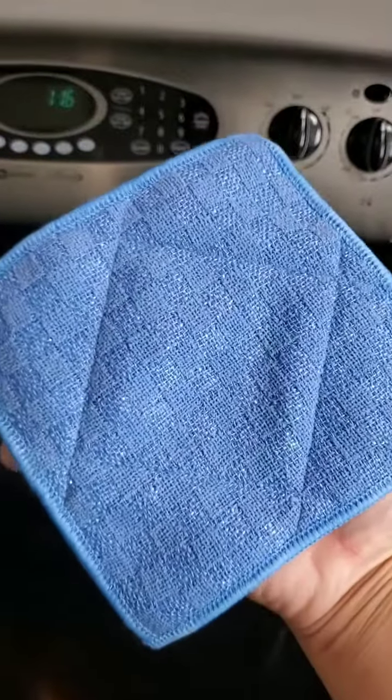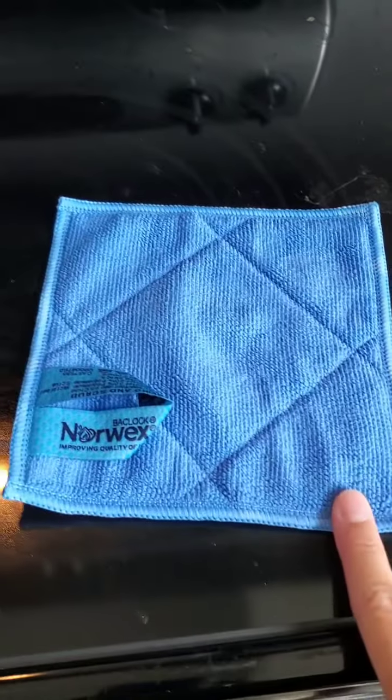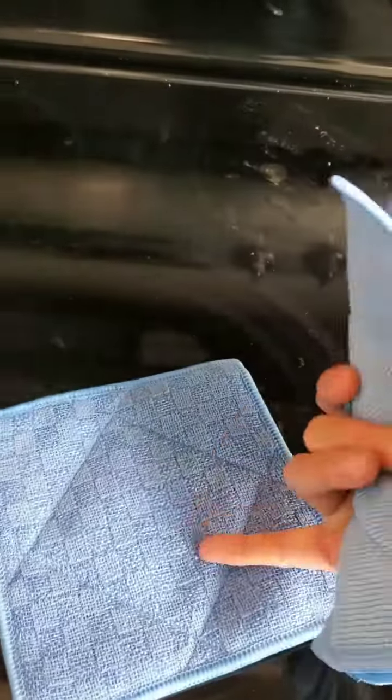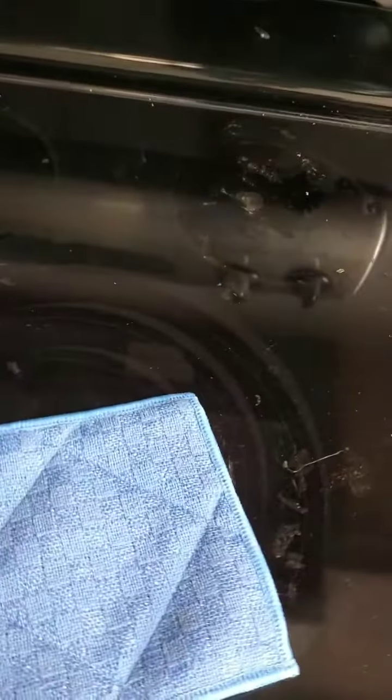We are going to demonstrate with the new product: the Enviro Scrub Cloth. This side is the microfiber cloth side, and then this side is the nice scratchy side. It comes as a three-pack. This is it dry — I have pre-wet this one with water.